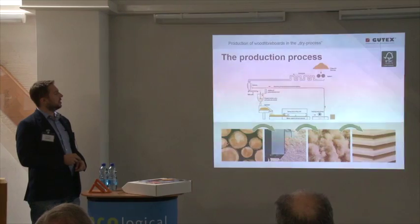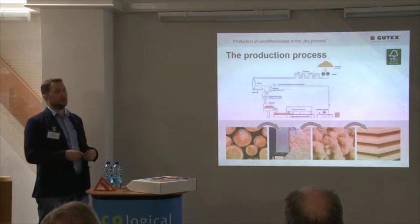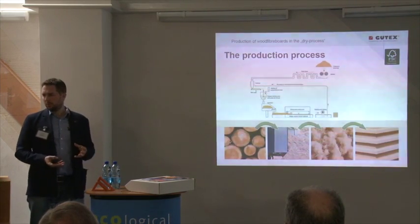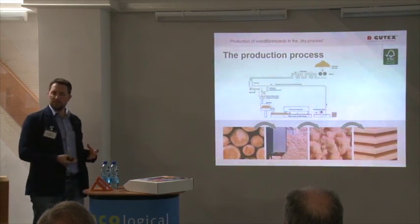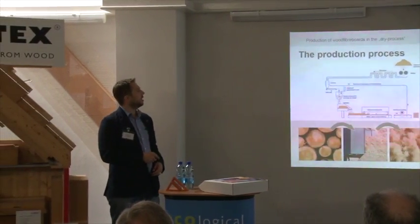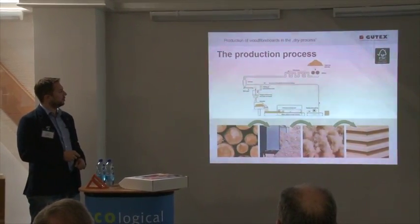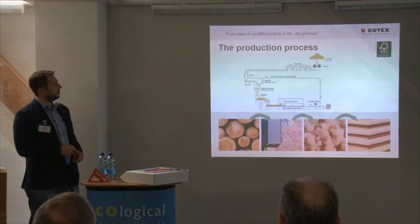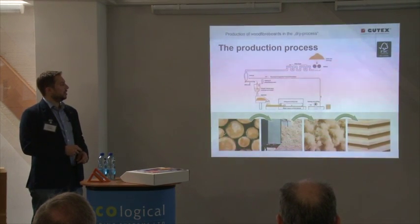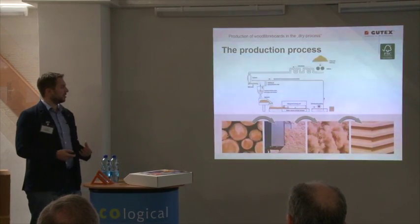The belt scale tells the binder line how much binder is needed in the production. We need only 4% binder in this production line. This is sprayed onto the fibers — it then goes into the spreader, which puts the fibers onto the transportation line. So we have really dry fibers with only the binder, the PUR resin, on the outside.